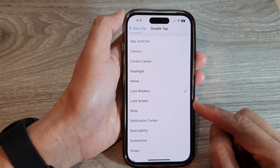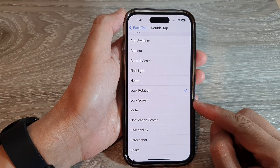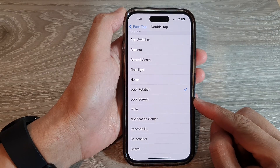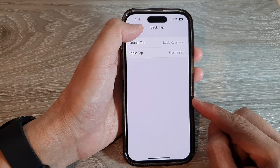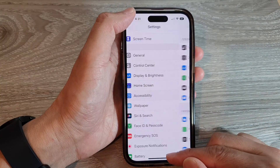Hey guys, in this video we're going to take a look at how you can set Back Tap to lock the screen on the iPhone 14 series. First, let's go back to the home screen by swiping up at the bottom of the screen.